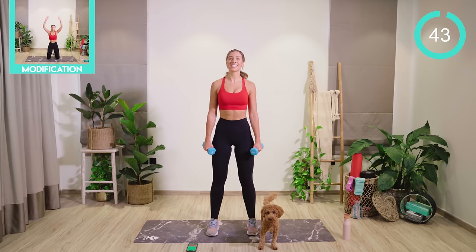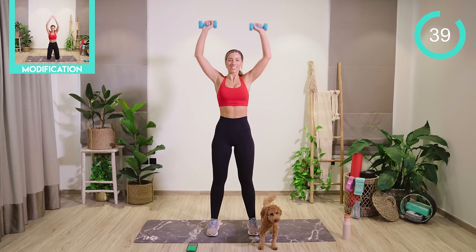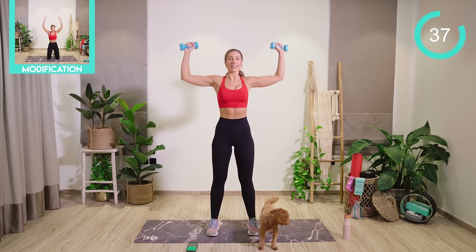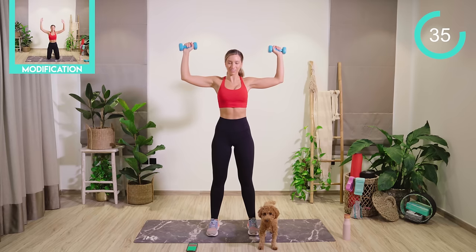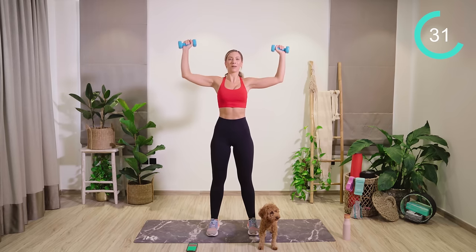Starting off with your feet shoulder distance apart. We're going to come up with the arms at 90 degrees and start off with a shoulder press. Keeping the ribcage down, nice and soft. Keeping the core tight. Breathe out as you come up, breathe in as you lower.